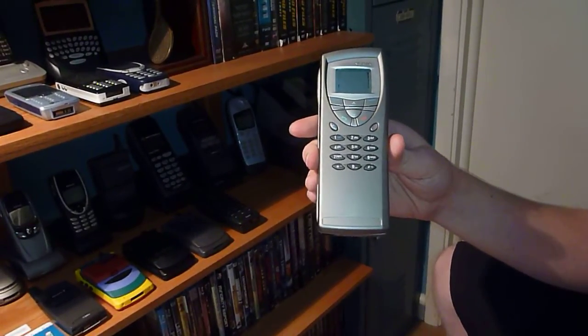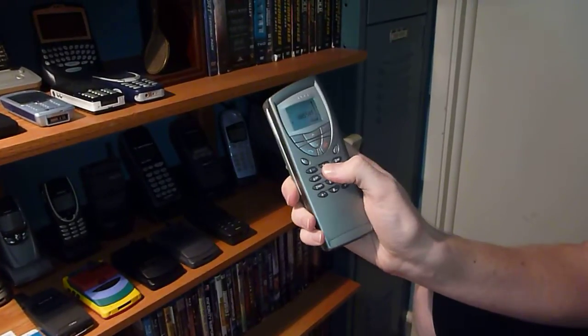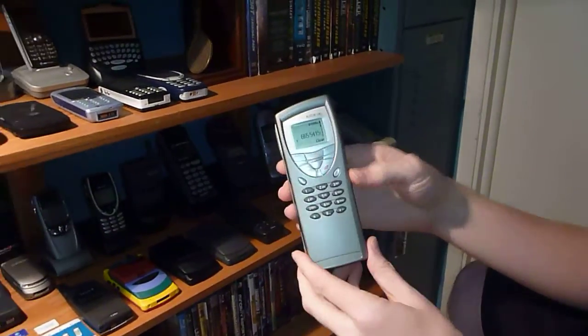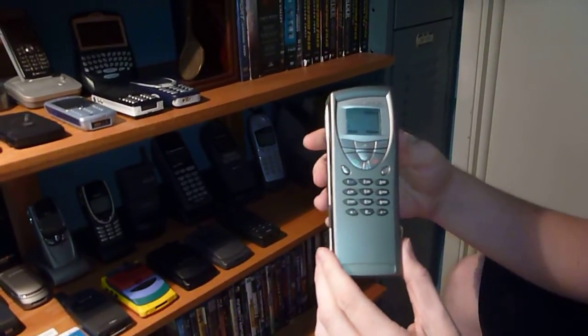This is in the car phone style — you dial from one side, push call, and that's the speaker, so you hold it up to your head that way. It's kind of fun. It's got the blue backlight.